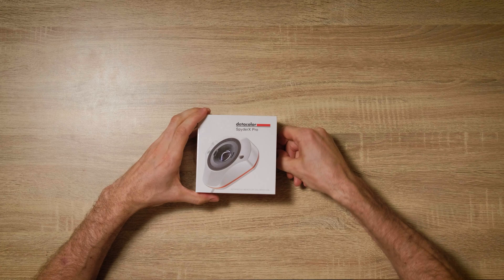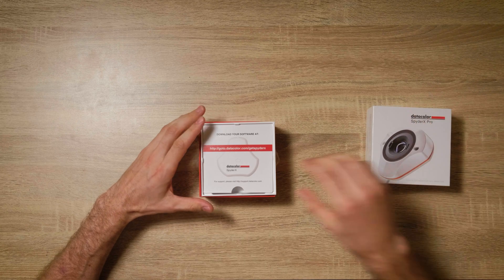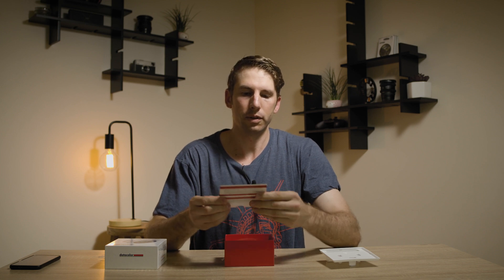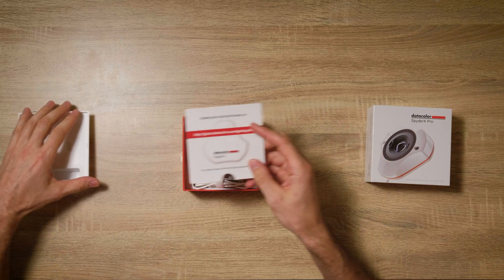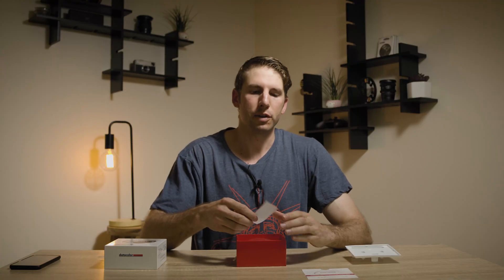I'm going to undo these tabs on the side, just going to put that aside. So you've got this packaging right here. Now the first thing you have is a link to download your software — very important — so you go to that link and you download the drivers and install the software. There's no CD obviously, because that's a bit outdated and not many people have CD drives these days.